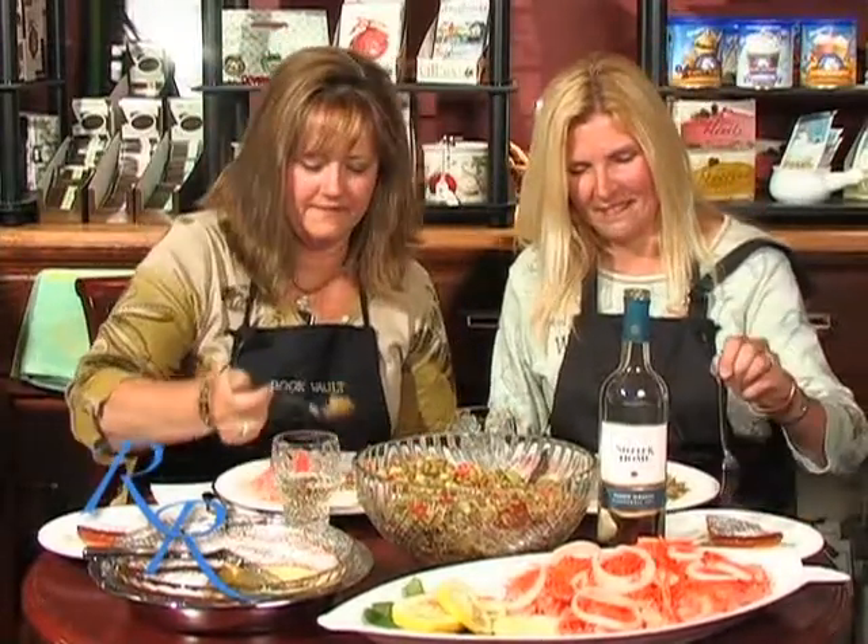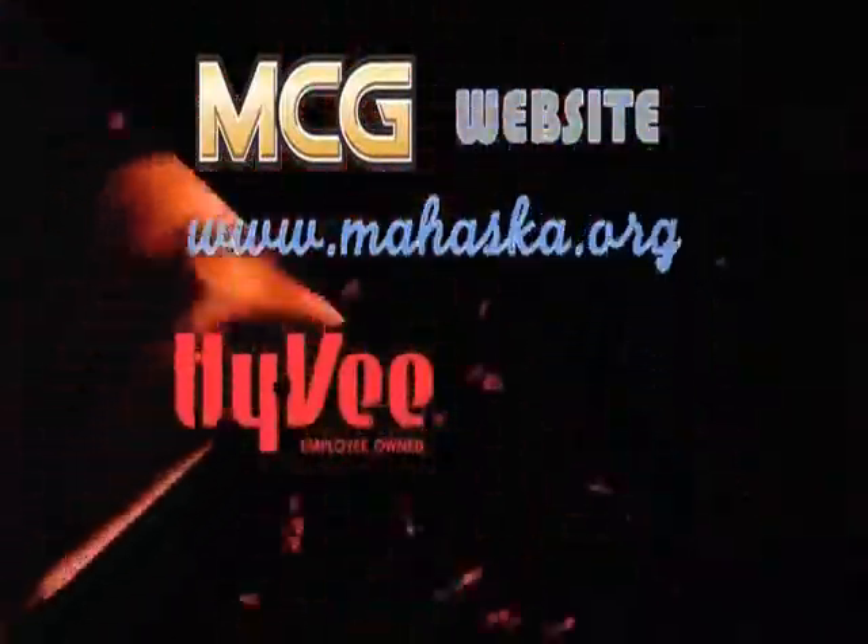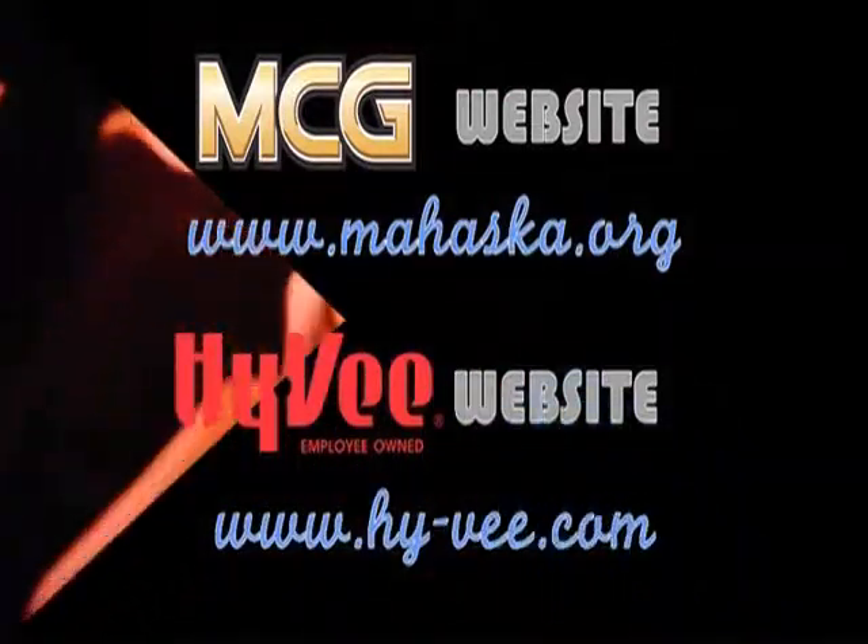Okay, we're done in the kitchen and we are ready to enjoy this meal. April, how easy was that to prepare? It was very easy — everything took less than 20 minutes to make and it looks wonderful. So we're going to enjoy our meal. On behalf of my guest for today, April Gorski, I'm Ruthie Rogers and this is Cooking at the Vault. For today's menu card, as well as clips for upcoming episodes, go to the MCG website at www.mahaska.org, and for more healthy living recipes, go to Hy-Vee's website at www.hy-vee.com.